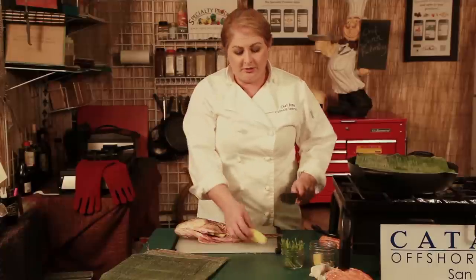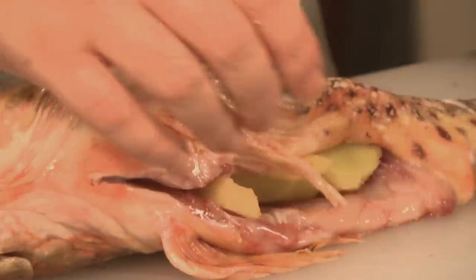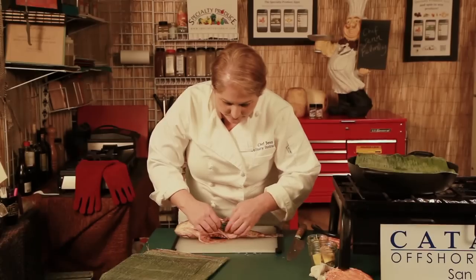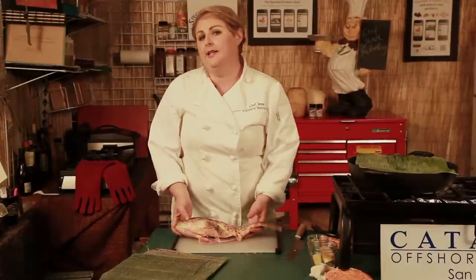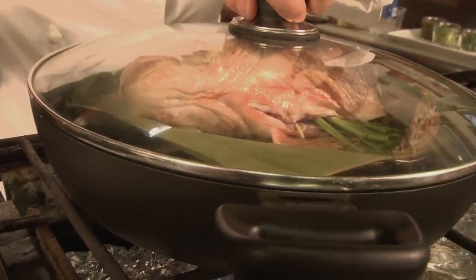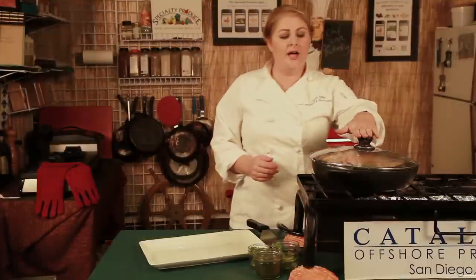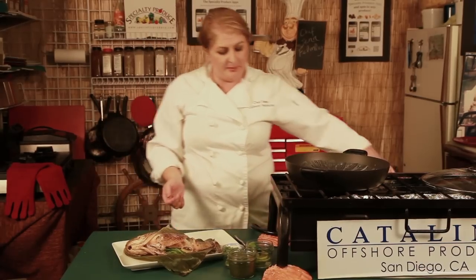Once you peel your ginger, you're just going to slice it into rounds. For the cilantro stems, we took some of the leaves off the top and we'll be using that for garnish. Now we've got all of our beautiful aromatics in the fish, which is going to make it beautiful and flavorful. We're going to place it into the steamer. After about 12 to 15 minutes, depending on the size of your fish, place it right onto our platter.